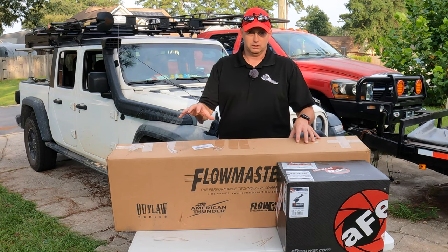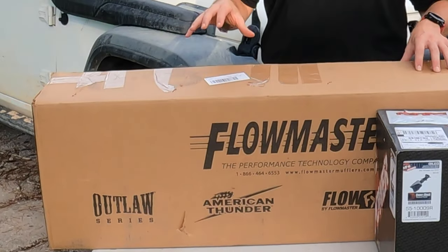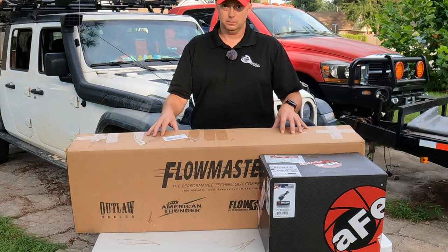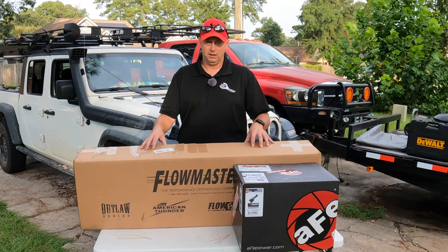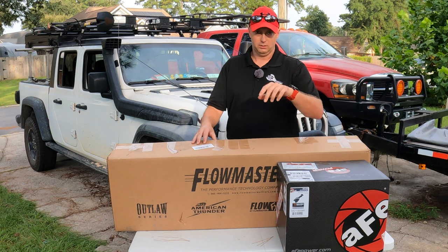On the exhaust side, we are replacing the exhaust with the Flowmaster Outlaw Series short exhaust that dumps out right before the axle. It's going to get a little bit louder inside of Ruby and outside. I don't know if YouTube is going to do it justice, but roll the footage and let's get this adventure started.